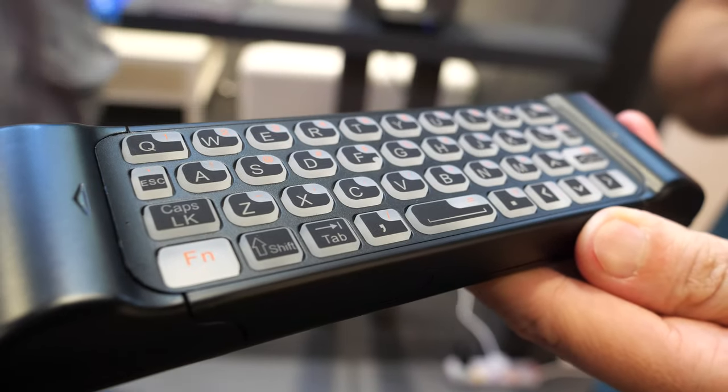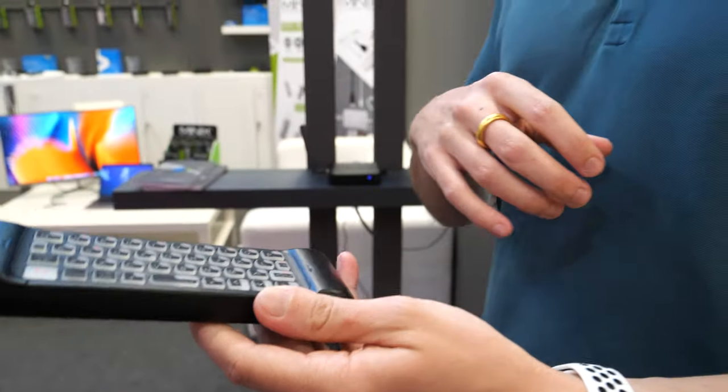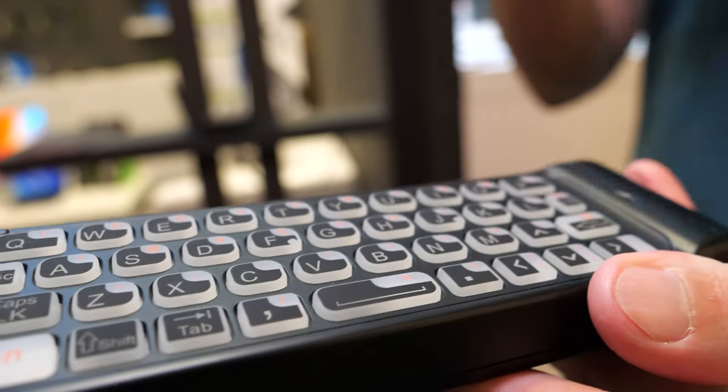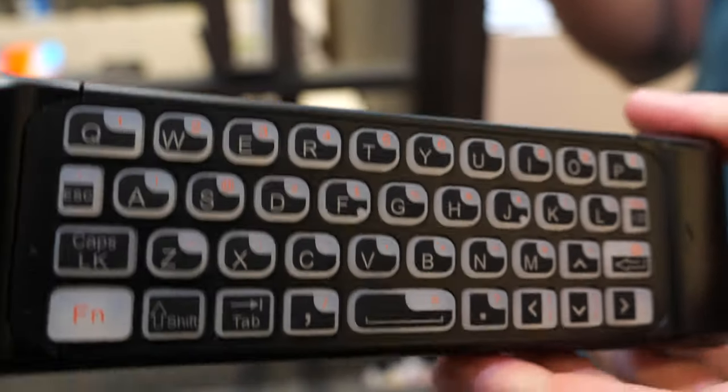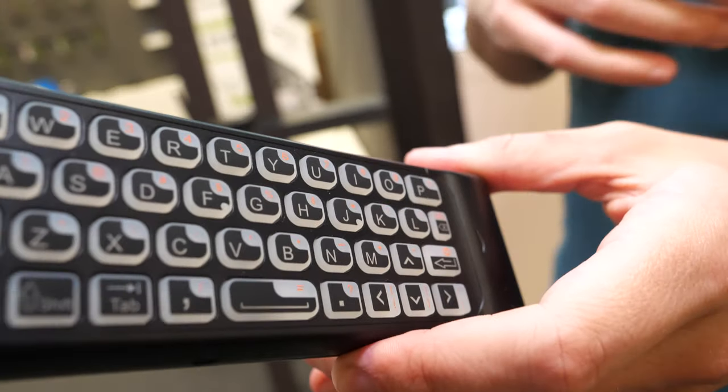Minix was one of the first companies back in 2012 to make really cool remotes with keyboards. This new one is their first Android remote with backlit buttons. It will cost the same as its predecessor, just with the added backlit buttons.